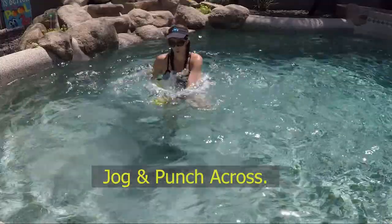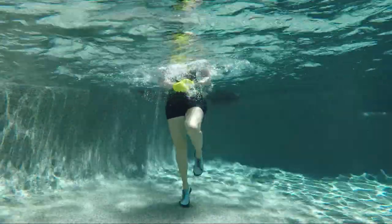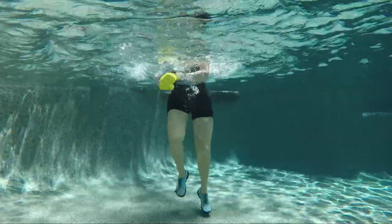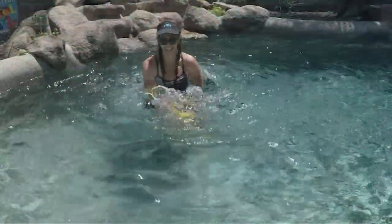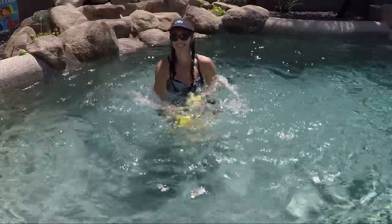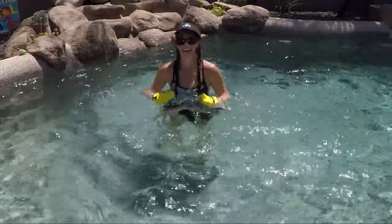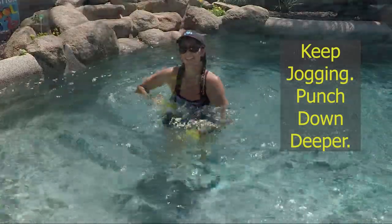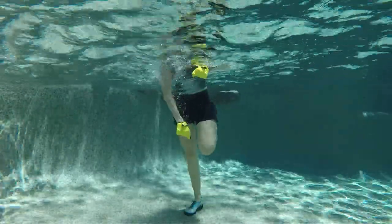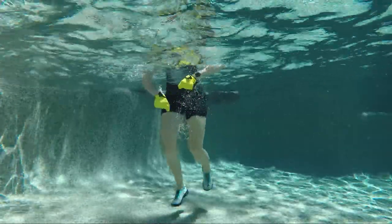Jog those feet out and do some punching across — go across your midline a little bit on the right and left, cross cross, strong punches. Bring those heels up behind into butt kickers and punch down a little bit deeper. Tighten up your middle, relax those shoulders, remember that good posture.